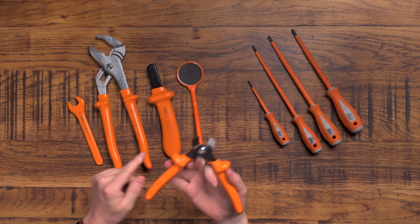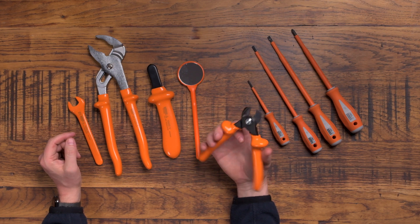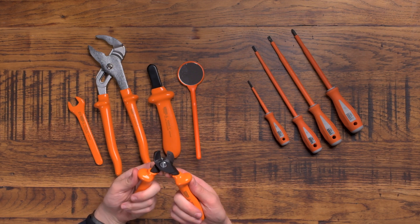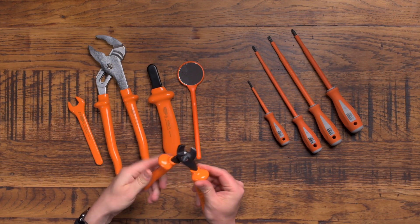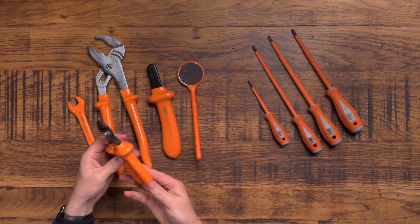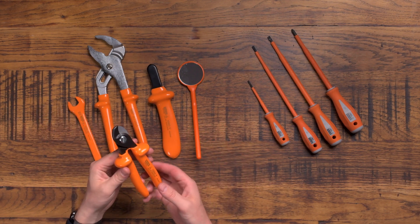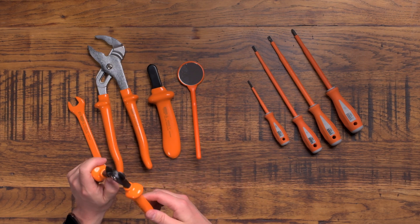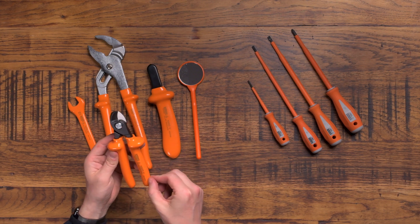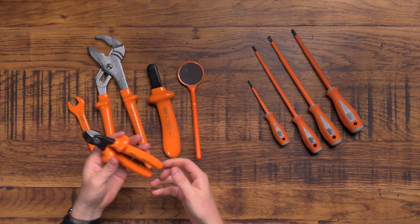These cutters are a similar size to your normal barco croppers — perfect for cutting tails and they feel really, really good quality. The insulation, if I'm totally honest, it just feels like they've dipped it in plastic. It doesn't feel as premium as, say, NipX ones where they've got different layers and colors and feel a bit more grippy. These feel very basic — they do what they say on the tin.